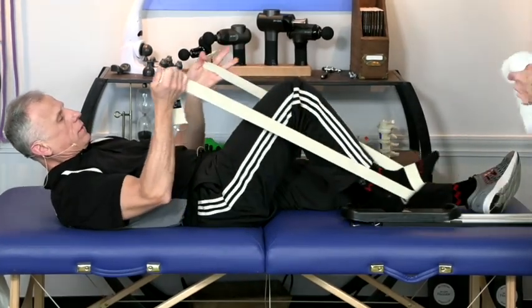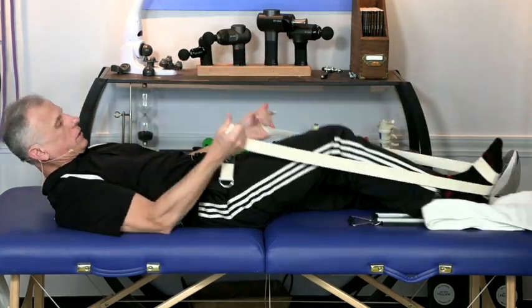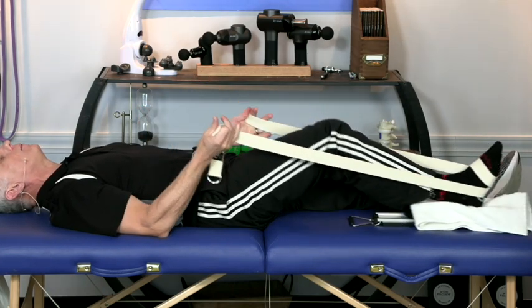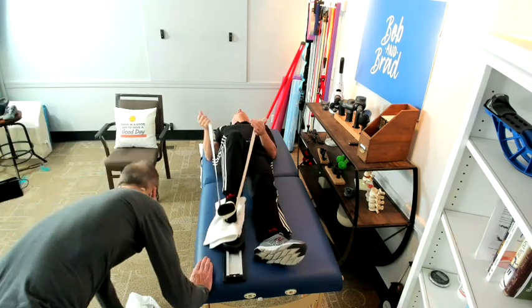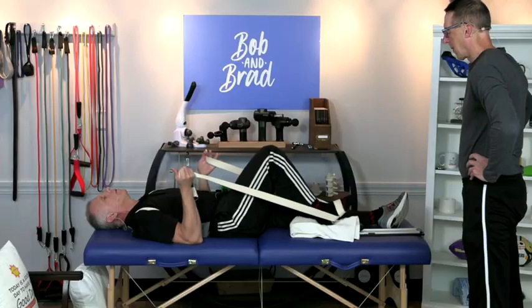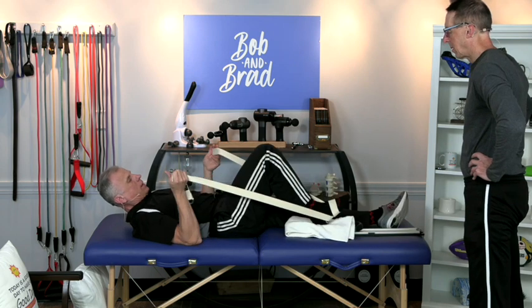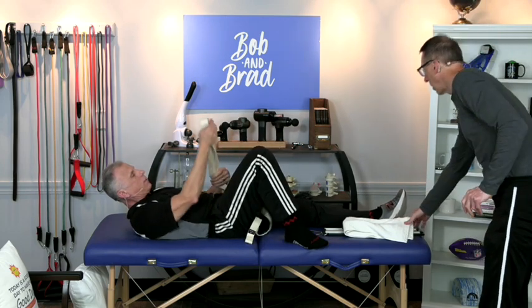Sometimes you want to put a towel on your knee for a little more comfort. Go as far as you can stretch that knee and then go back down. If it's before surgery, you're probably going to go all the way up. You're going to do this for a couple of minutes at least, just to keep that cartilage and everything in there mobile. This works really well after surgery too, because then that leg is going to feel quite heavy and a little painful.